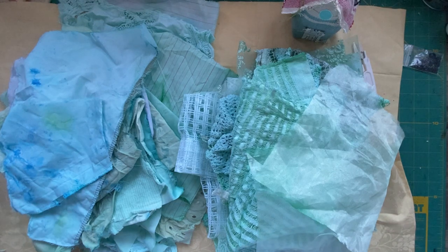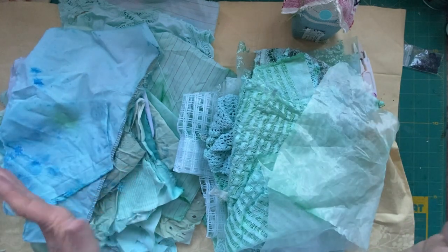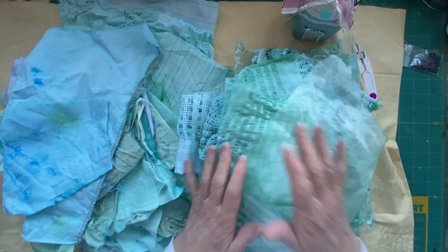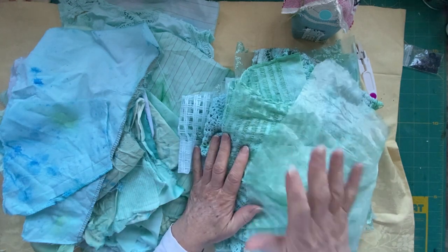Hello everyone, welcome back to my channel. It's Carol at Recrafted Boutique and today we're going to create a little bit of coastal fabric art. I need to thank Susan Taylor Brown because she showed how to dye fabric with acrylic paint.